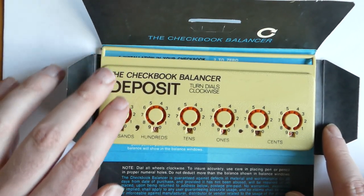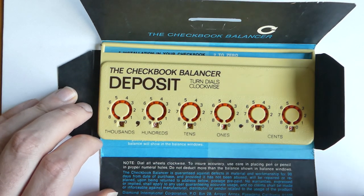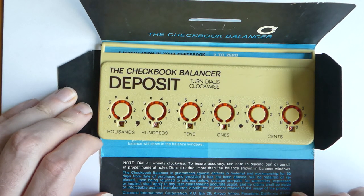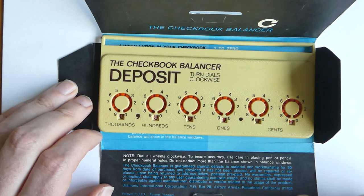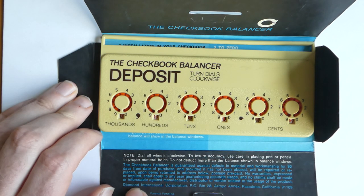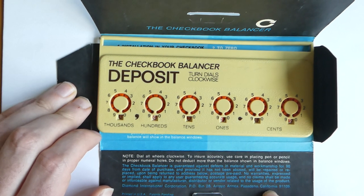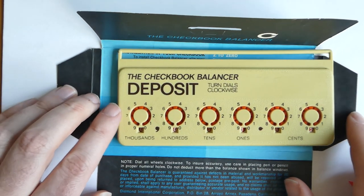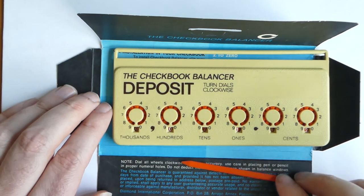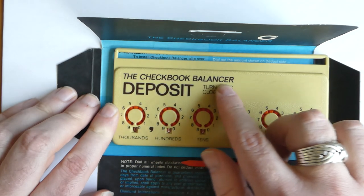It was designed by William Kastner, who filed patents for it in 1970 and 1971. It was manufactured or distributed at least by Diamond International Corporation from Pasadena, California. There were also other versions made in Hong Kong that were generally called the Checkbook Auditor.